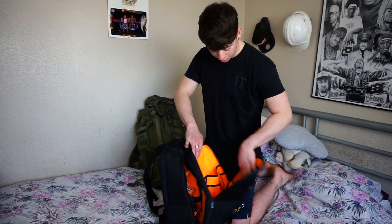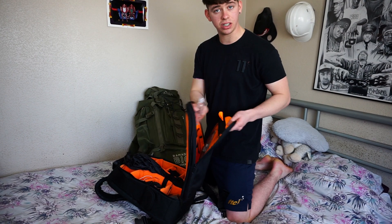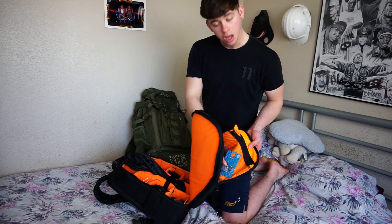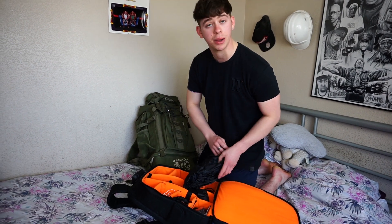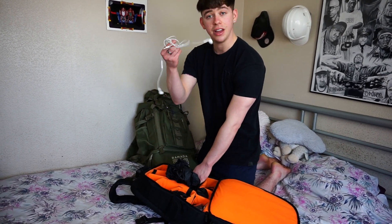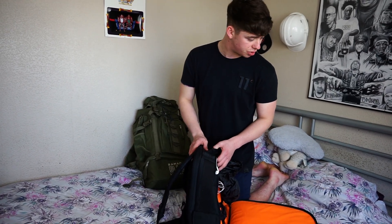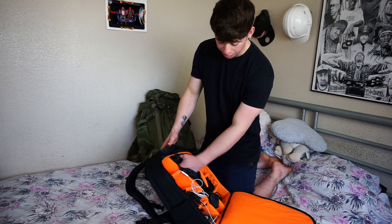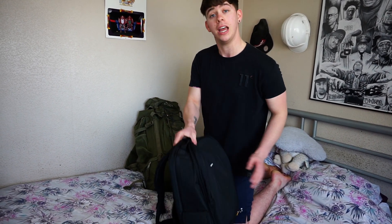Hand luggage is quite simple, to be fair. I'm just taking sanitizer, obviously a padlock to padlock them together, and this is literally all my camera gear — tripods, GoPro, earphones, my laptop will be going in there, and chargers. That is pretty much it. I've actually already done a video on this, so if you want to see what's in this bag fully, you can go check that out.